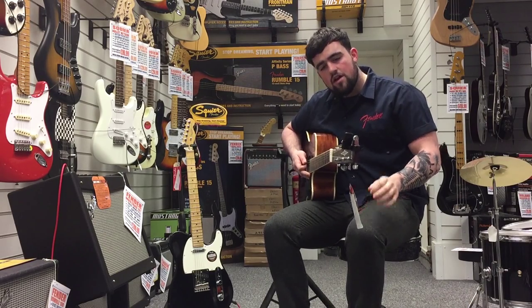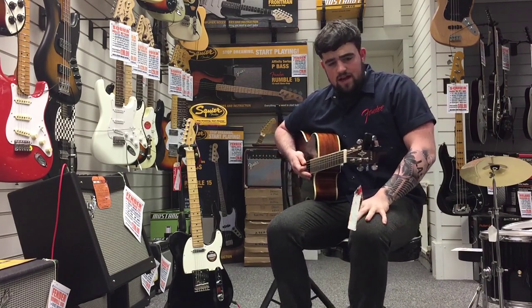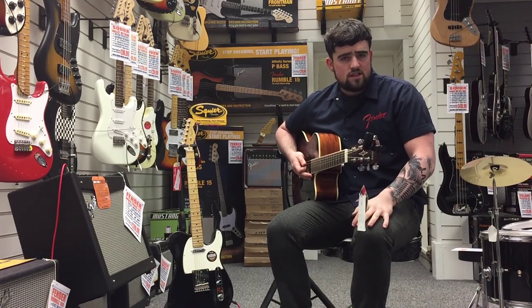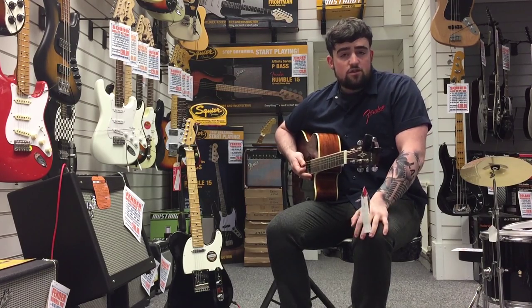All you do is turn it on, and when you turn it on the screen will light up. There's a chromatic setting, guitar setting, ukulele, violin — loads of different ones to get the right pitch for your instrument.